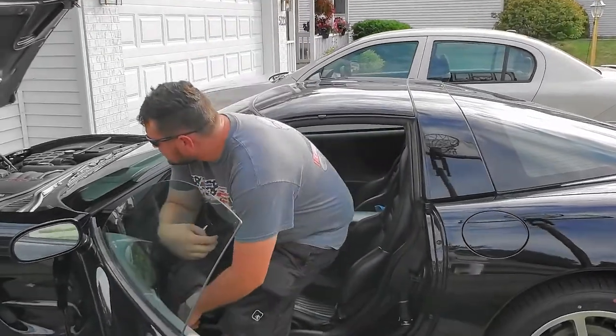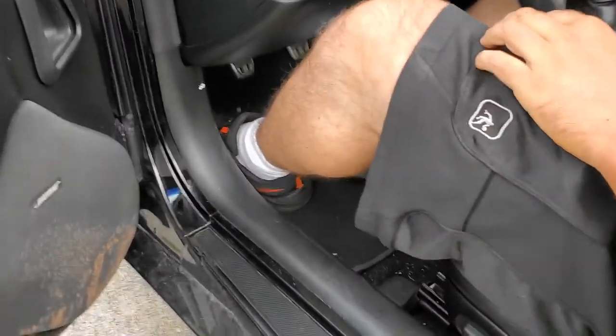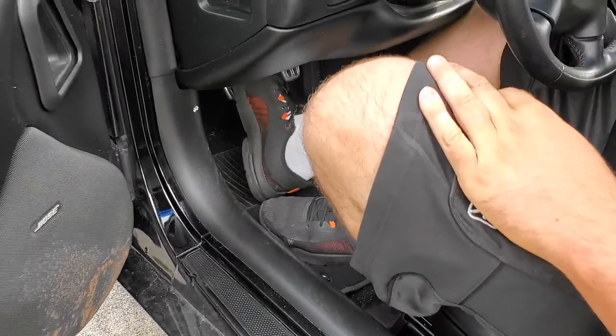Now what you gotta do is pump up the clutch a couple times — like 50 times — to get that old fluid worked back up to the top and that new fluid sucked down. So we're gonna be pumping this clutch.